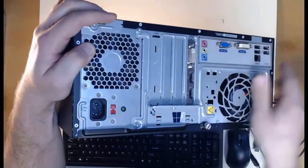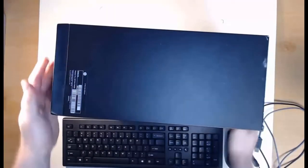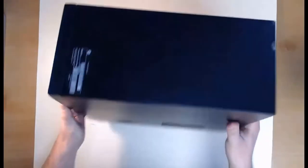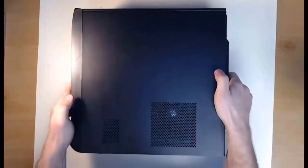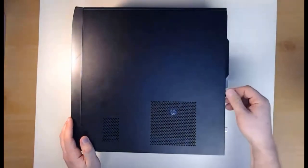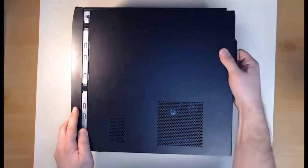The computer is completely unplugged. Now we're going to lay it on its side to get to the internals. Remove the mouse and keyboard to make it easy when you get the computer on its side. I can remove the screw on the back — you either do this by hand or use a screwdriver if you need — then we can slide the case cover off.